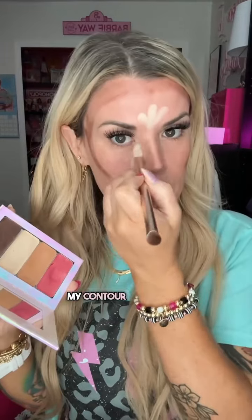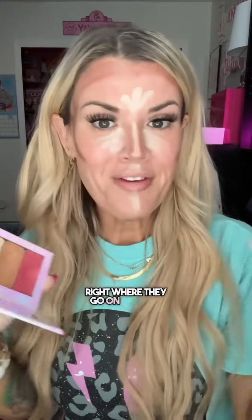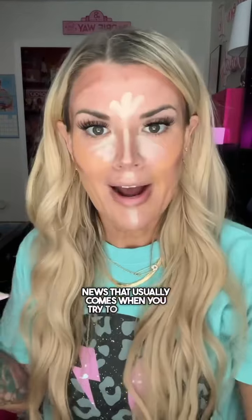I'm using this to apply my contour and brightening highlight — you might call this concealer. I'm applying these shades right where they go on the face in one layer. And this will help you get dimension without the cakiness that usually comes when you try to highlight and contour. This is a cream makeup and it's highly pigmented. You don't need very much. I applied it with this smudge brush to just kind of show you where everything goes.